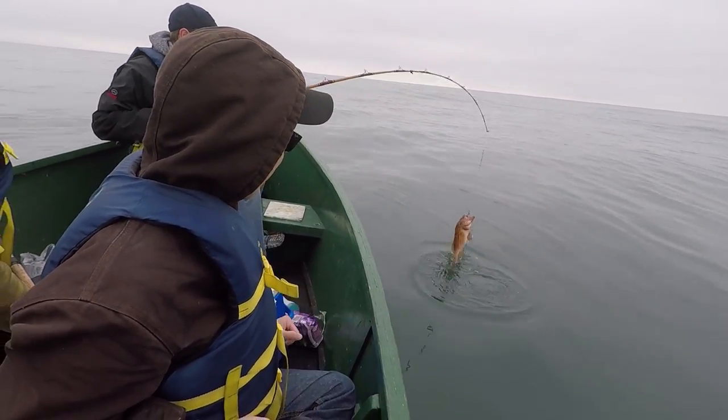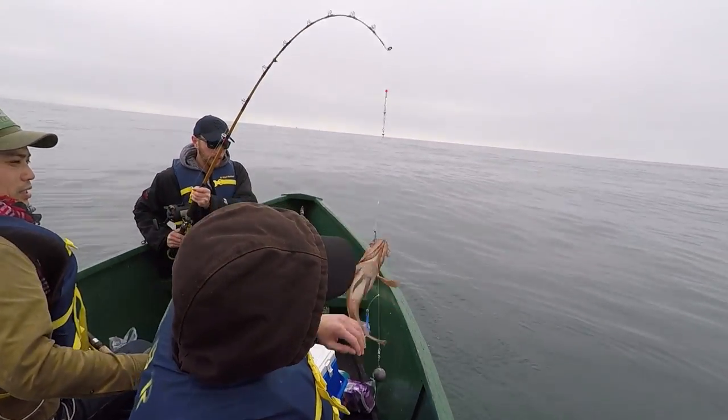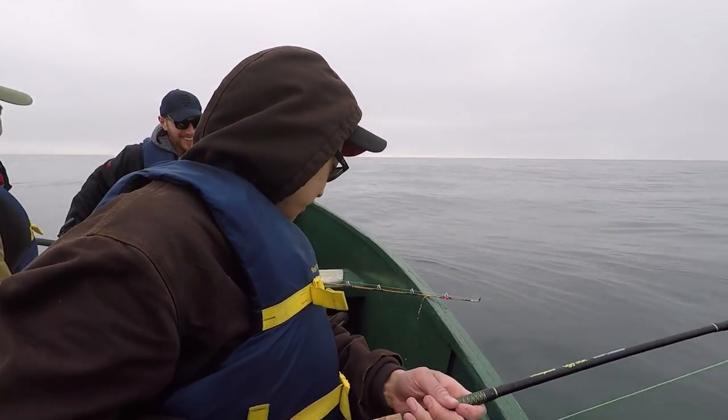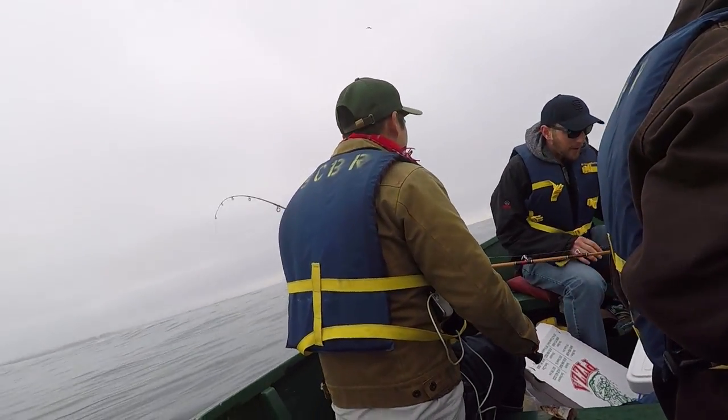There you go, that's a keeper! Yeah buddy, nice — congrats Eugene! Only the biggest fish I've caught for myself yet.